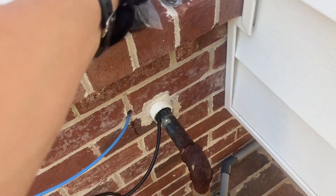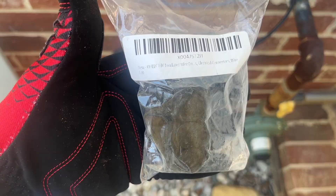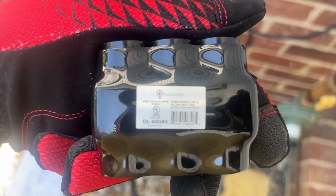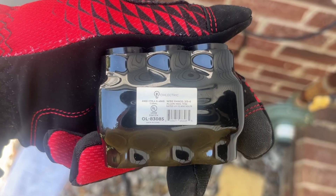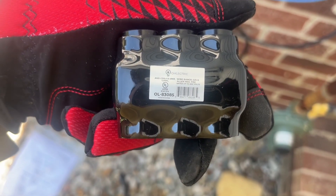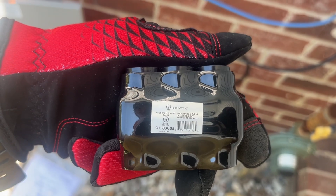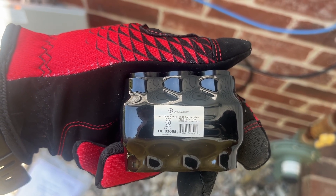Let's look at the Polaris type fittings I have. I got these off Amazon. Looking at the ratings on the back, you can see this is rated for 3-0 to 6 AWG. The wires I'm using are 1 AWG, so it's right in the middle.